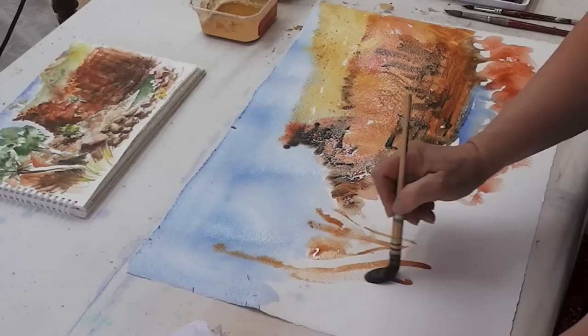And of course the ghost gums from central Australia — so famous.